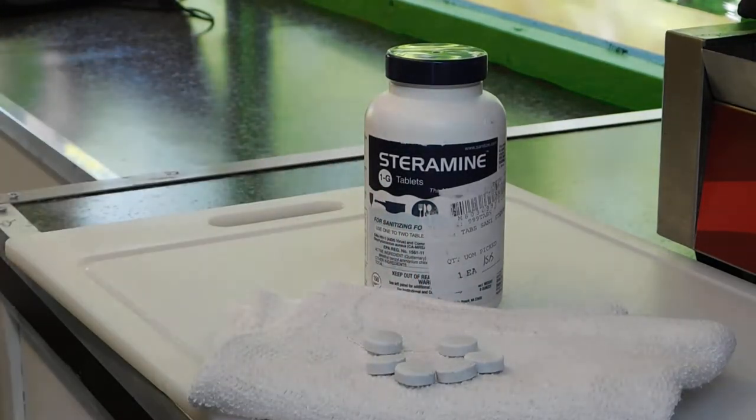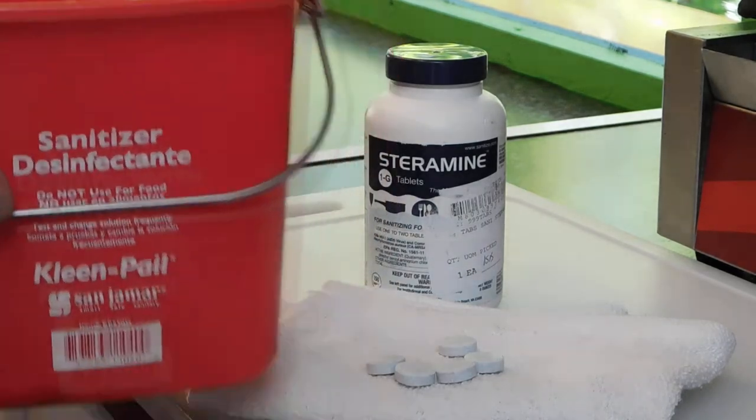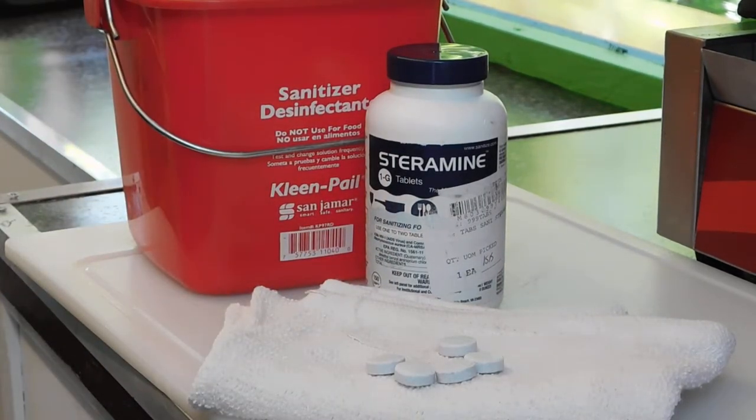They're pretty easy — you just mix one tablet per gallon. We use it in our dish sink, we use it in a sanitizing bucket with a rag, and we use it in a spray bottle, so it pretty much covers all of our sanitizing needs. It's real simple and the price is good, so we recommend it.